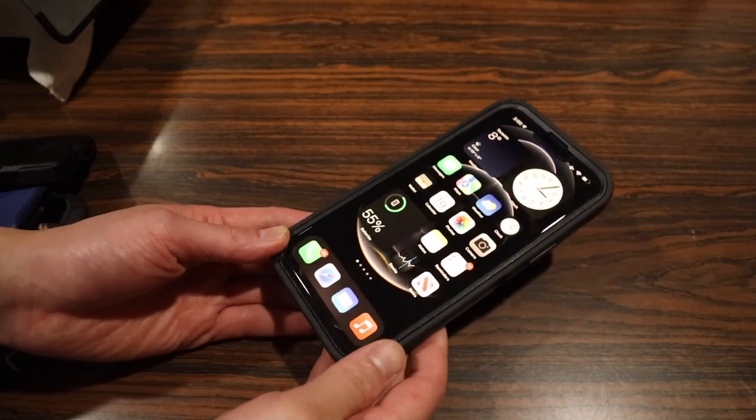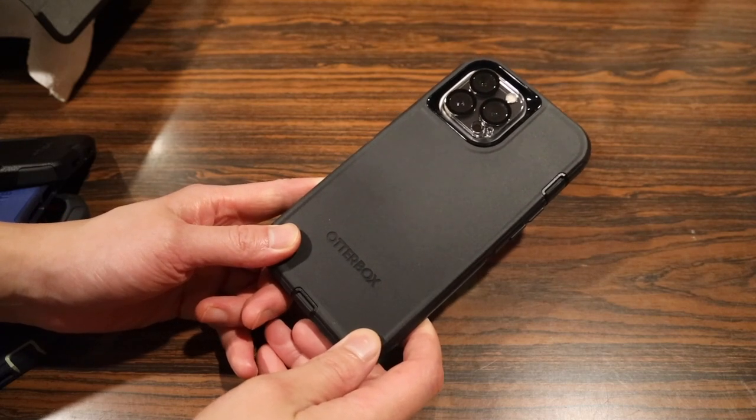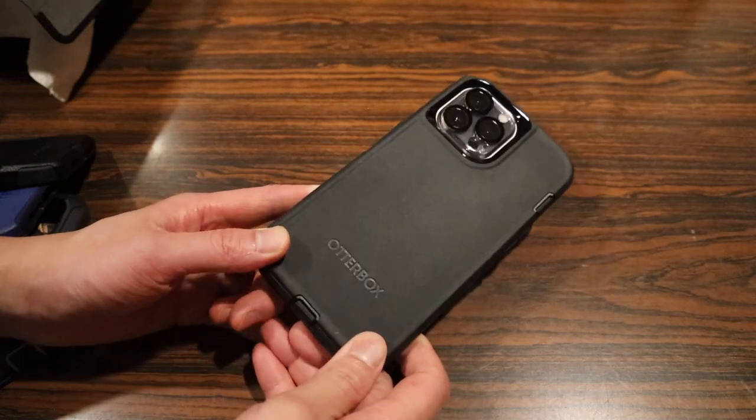In conclusion, if you're looking for the ultimate drop-protective case backed by a reputable company for your brand new iPhone 13, 13 Pro, or 13 Pro Max, you can't go wrong with the Autobox Defender case.